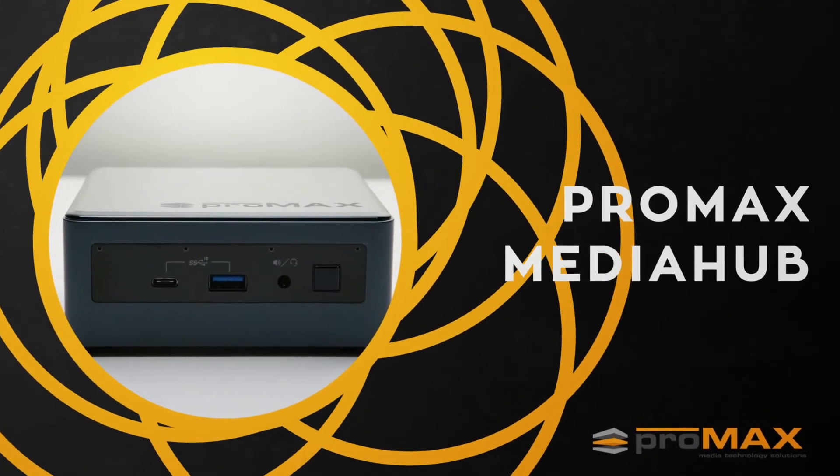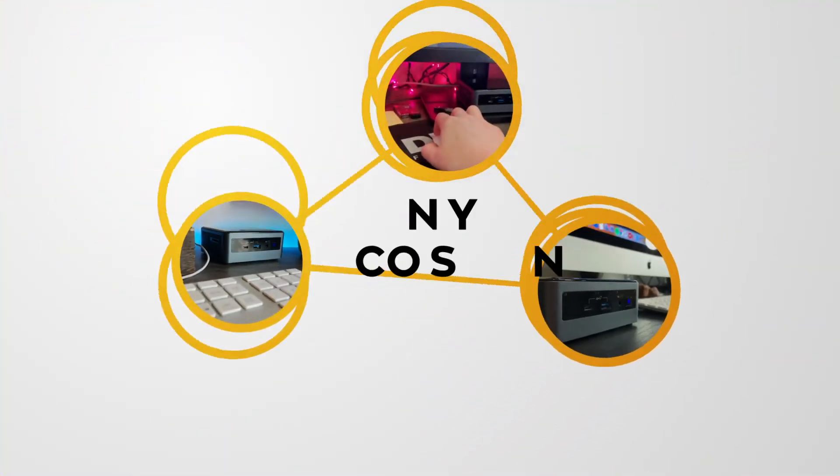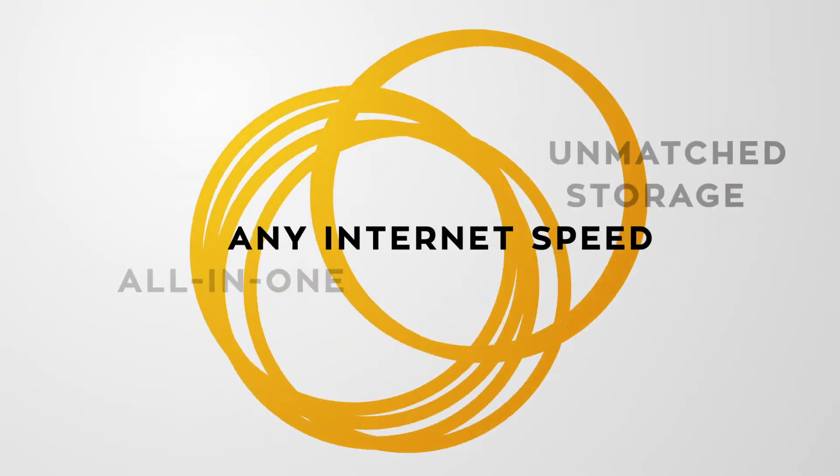Promax MediaHub. Professional video workflows, any location, any OS, any internet speed.